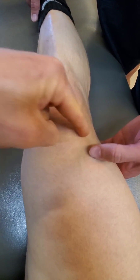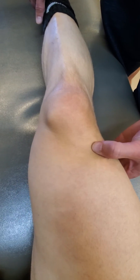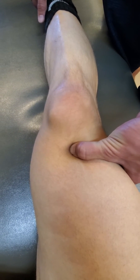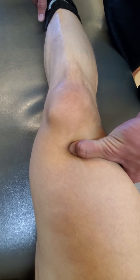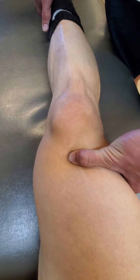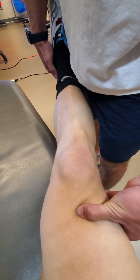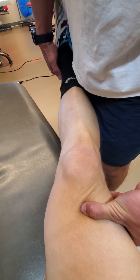Here's the suprapatellar pouch just there in that horseshoe shape, and then getting deep to that there's a lot of connective tissue here that you've got to kind of work your way through — still on articularis genu.